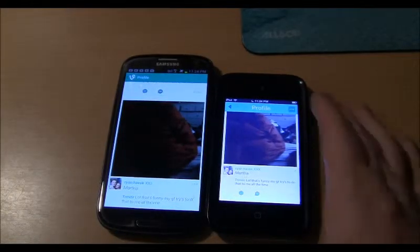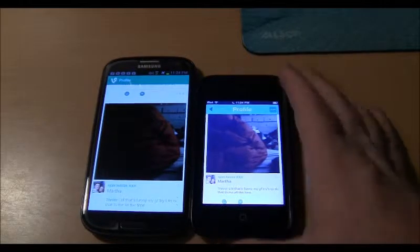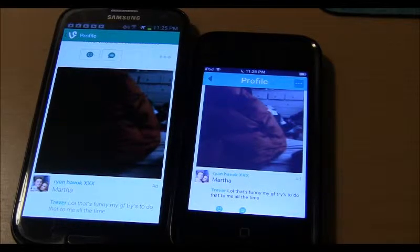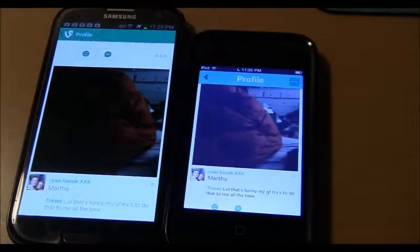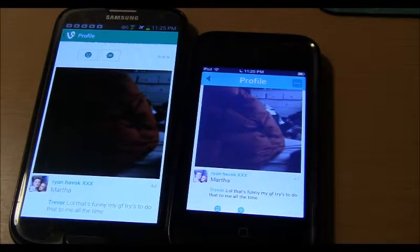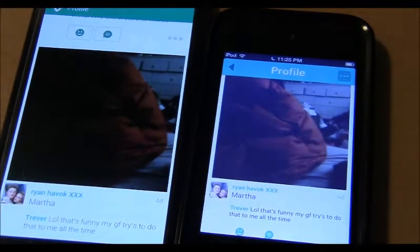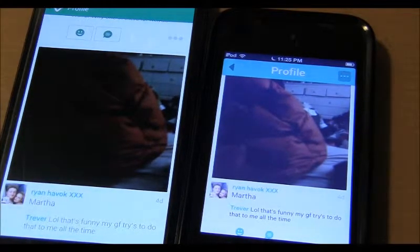As you can see here, I've got Vine running on the Apple iPod fourth generation and the Samsung Galaxy S3, and I have the same Vine open — a home by a guy who goes by the username Ryan Havoc XXX. I'll try to play these simultaneously so you guys can get a gist of what is going on here.